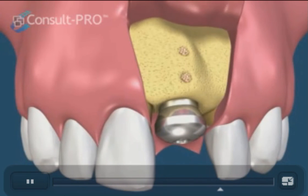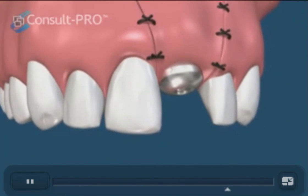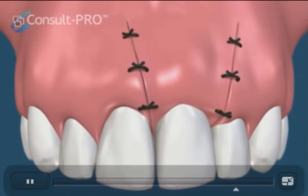The healing cap is placed at the same time as the implant. During the healing phase, the patient can still wear the removable partial denture. The area heals and the sutures can be removed or dissolved.